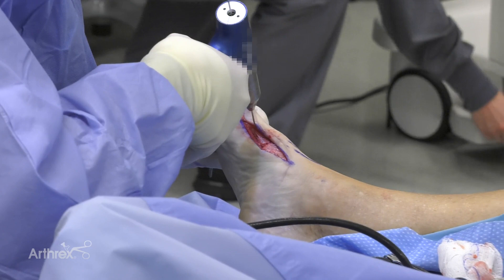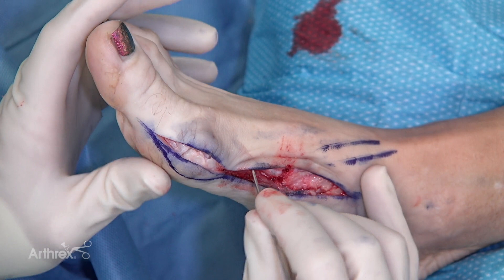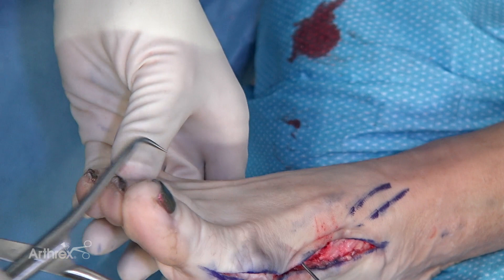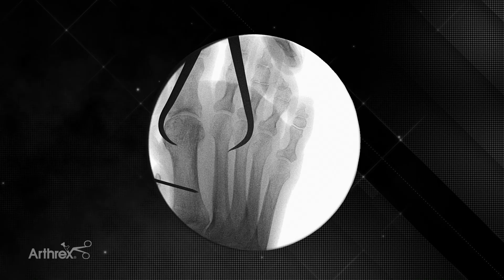I like to place the K-wire in the metatarsal itself — that helps me with my reduction. On her preoperative axial view she did have some valgus rotation of the metatarsal, so we're going to use this as a joystick to help reduce this back. You can see by simply taking this, she's in a valgus position here, and when we rotate the metatarsal out it starts to make the medial eminence disappear and starts to bring everything back into alignment. I also use a large clamp placed on the second metatarsal, and I like to place it on top of the first metatarsal more towards the dorsal side, which also helps me rotate this into a reduced position.